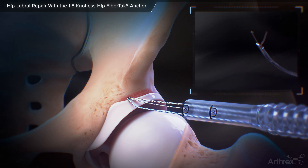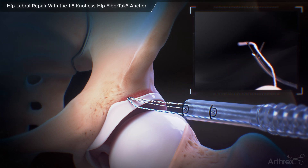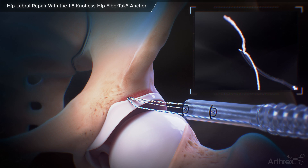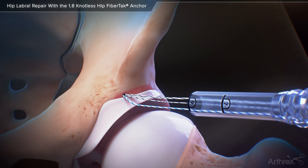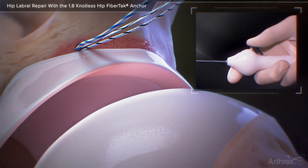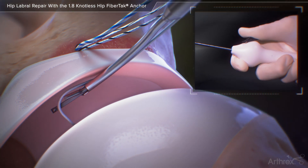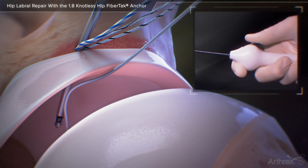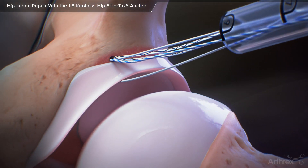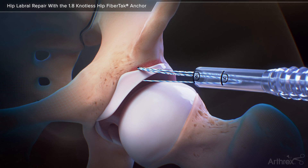Load a short tail of the white portion of the repair suture into the jaws of the swift stitch suture passer. Advance the swift stitch suture passer down the cannula and push it into the joint. Depress the black button and push it forward to release the suture into the joint. Pass the swift stitch through the base of the labrum and retrieve the suture, pulling out all slack from the suture.